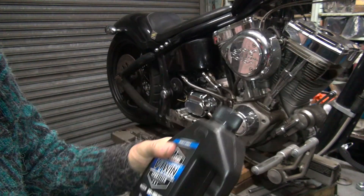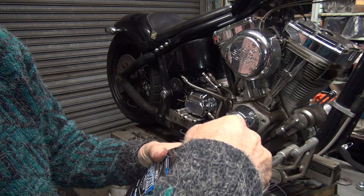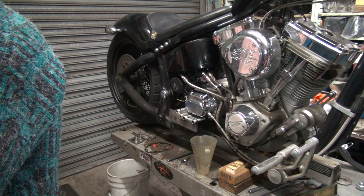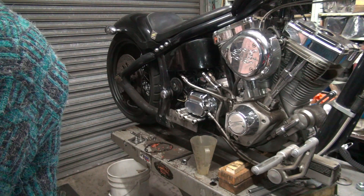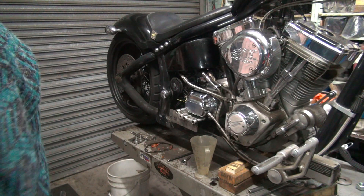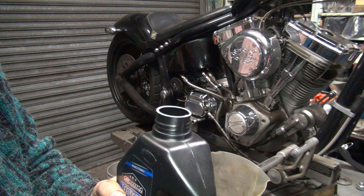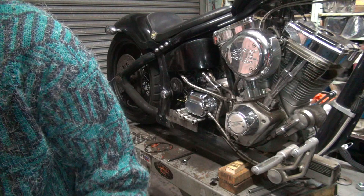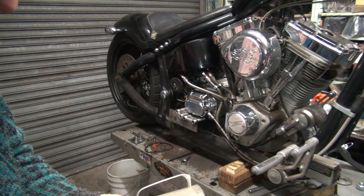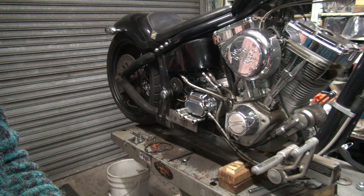I'm going to use some V-Twin Max primary lube — chain case lube. This one's a gear-in chain case. It's called Sportster oil. The transmission on five-speeds is 24 ounces dry and 20 wet. Right now it's wet, and I don't think it's completely drained either. So we're going to put about 18 ounces — that would be my guess. Good starting point.